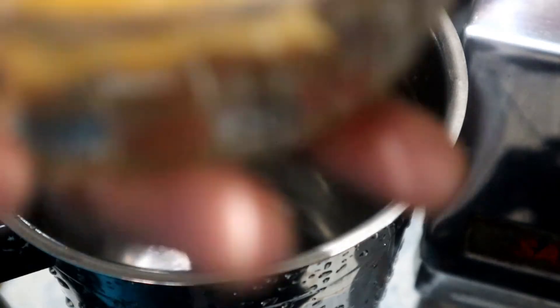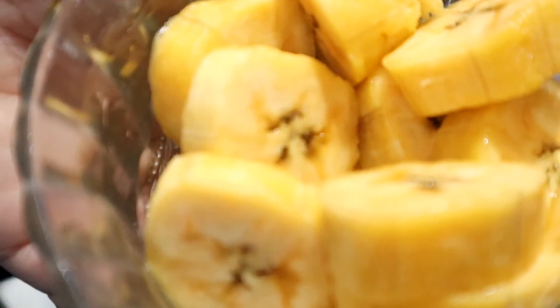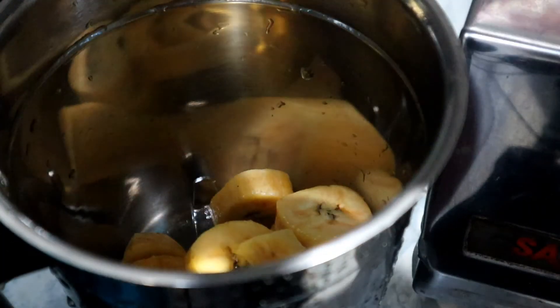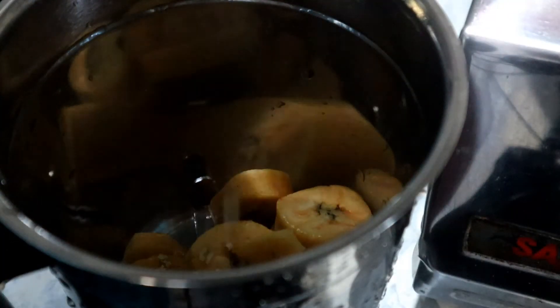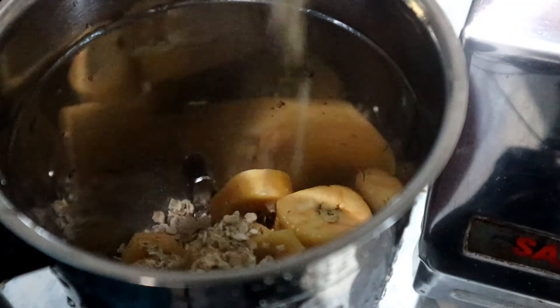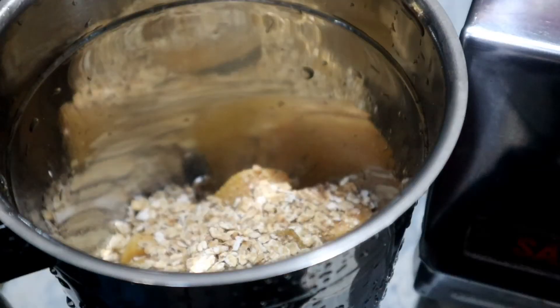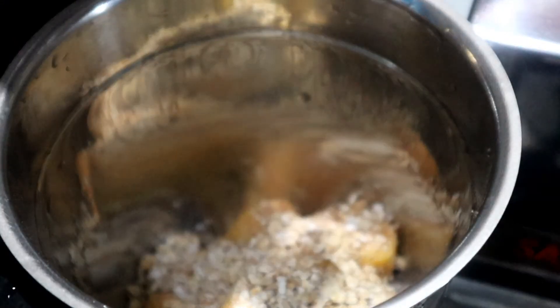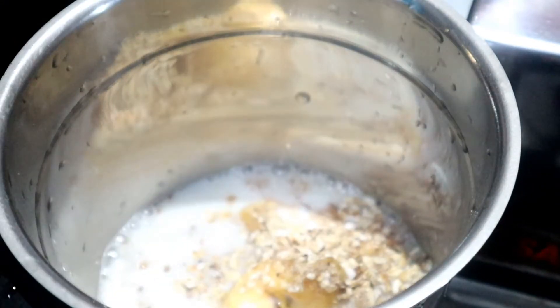Now we will mix it with a banana. We will mix it with an orange. We will mix it with a glass. Let's mix it all up.